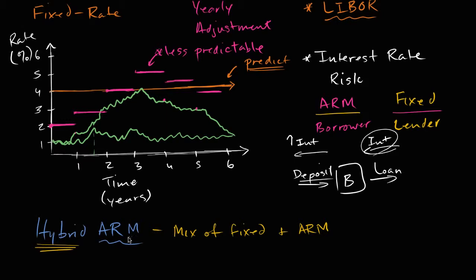So what do we mean by a mix of a fixed and adjustable rate mortgage? Well, you might hear something like a 5-1 hybrid ARM. What does that mean? That means that the first five years of the mortgage, it behaves like a fixed mortgage, and then after that, it becomes adjustable.